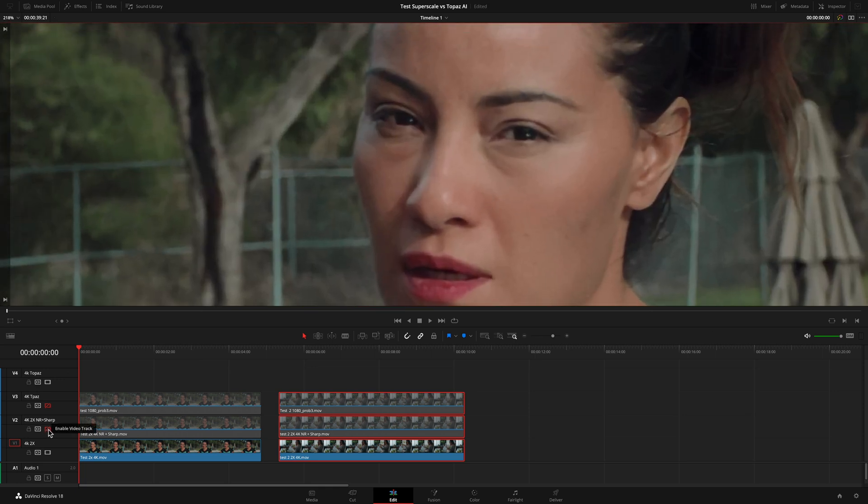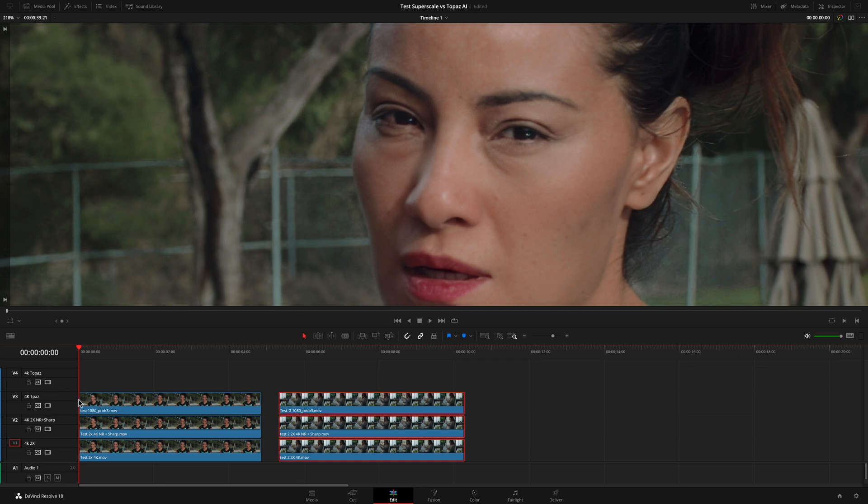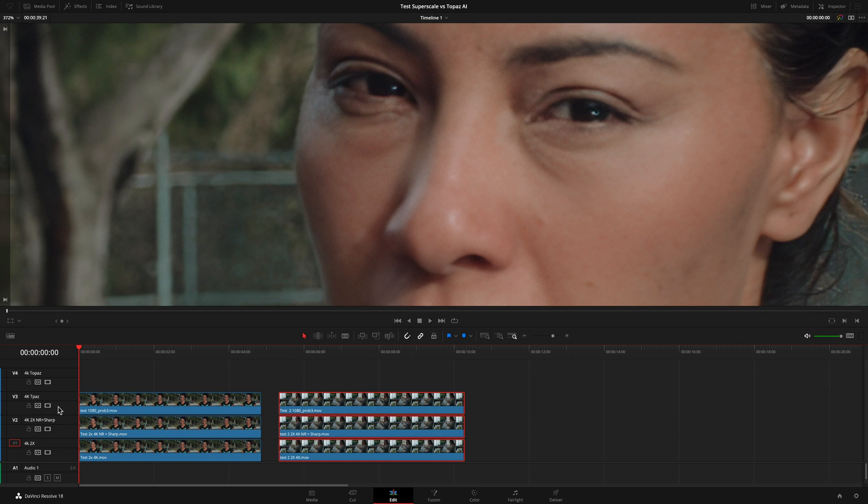I activated the second track to see the difference between the DaVinci superscaled clip with and without noise reduction and sharpness. Toggling the second track on and off shows that applying noise reduction and sharpness to the clip makes the image better. Comparing this last image with the clip upscaled with Topaz, you can toggle between the two to see the difference.